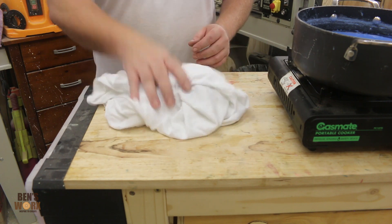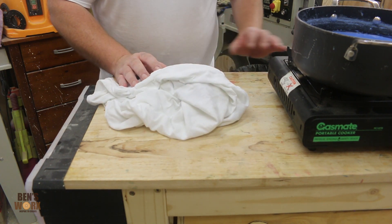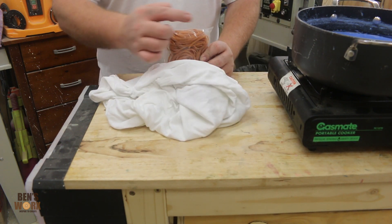Since I have some dye left over and another shirt, I want to try something I've always wanted to do since I was a kid — and that's make a tie-dye shirt. So I've got myself some rubber bands, I'm going to tie up this shirt and dunk it in the dye.